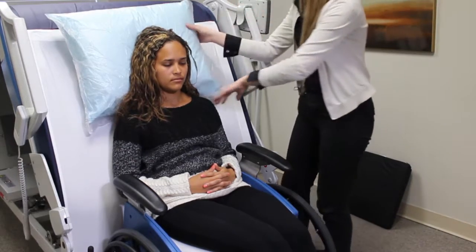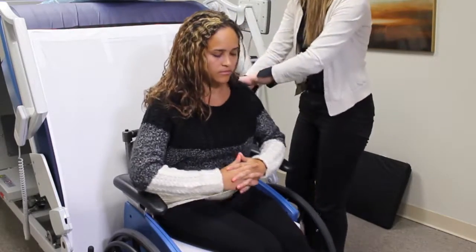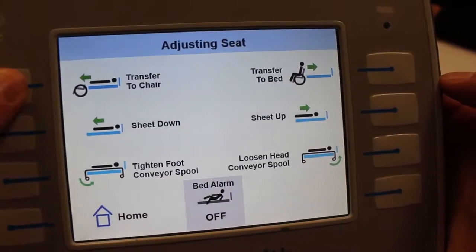You lift the back of the chair like normal, remove the pillow, and continue the transfer to the chair.